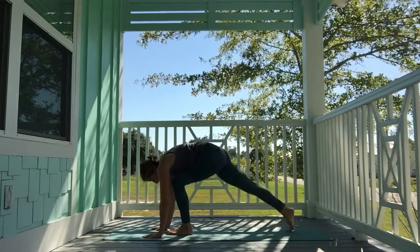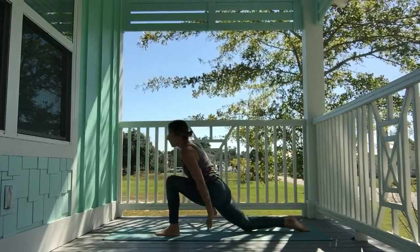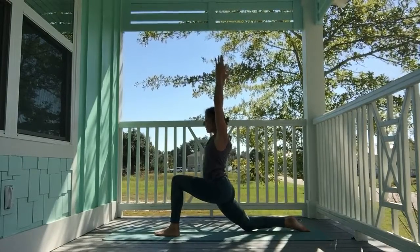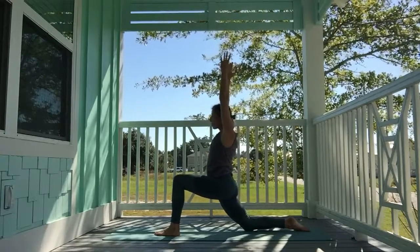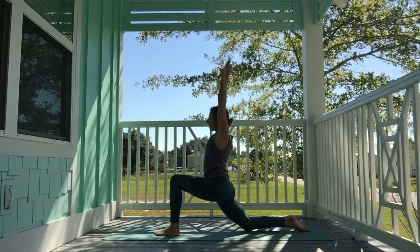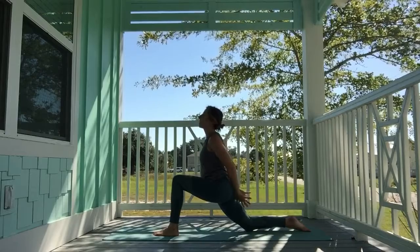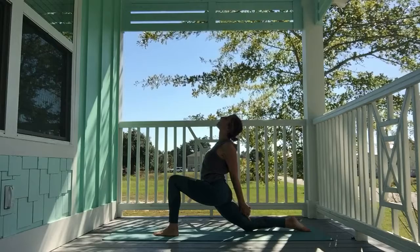Step the right foot back, drop the knee down, come to the top of the foot. Inhale, sweep the hands high for low crescent lunge. Send the hips back slightly, tuck the hips under, then shift forward. Exhale, cactus the arms, open the chest up. Drop the hands behind you, interlace fingers, roll the shoulders back, send the heart up, gaze up.